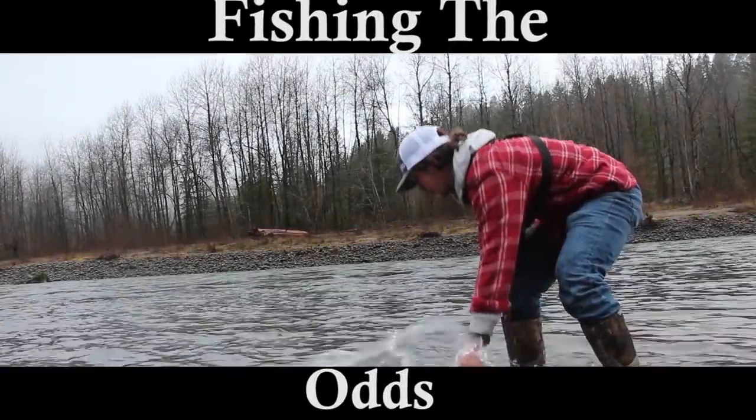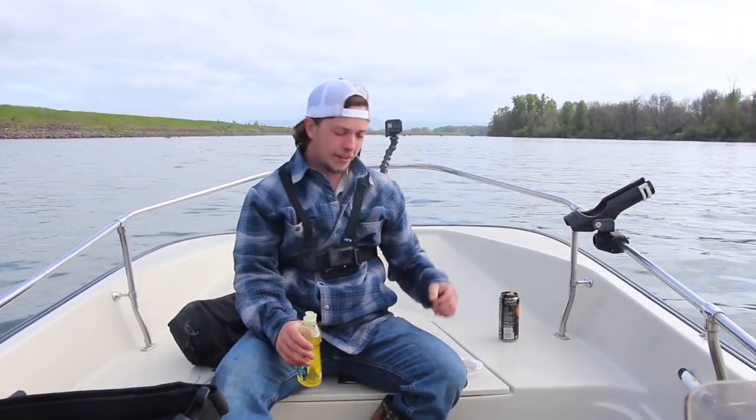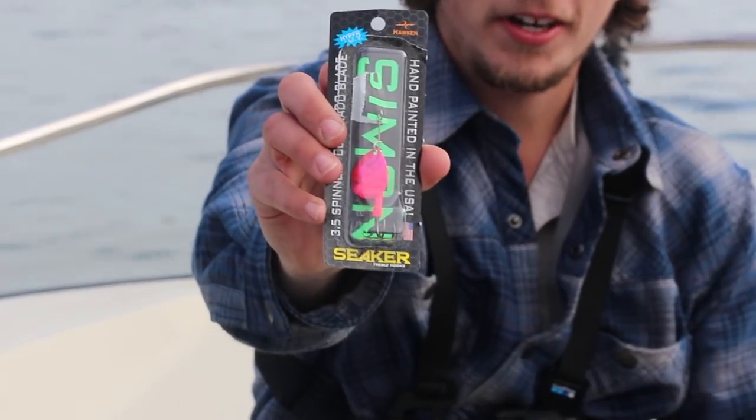Get your rod tip up, get your rod tip up. Alright guys, went to the store this morning. Got a spinner that's probably not even going to work. Got a spinner right here, got a pro troll.